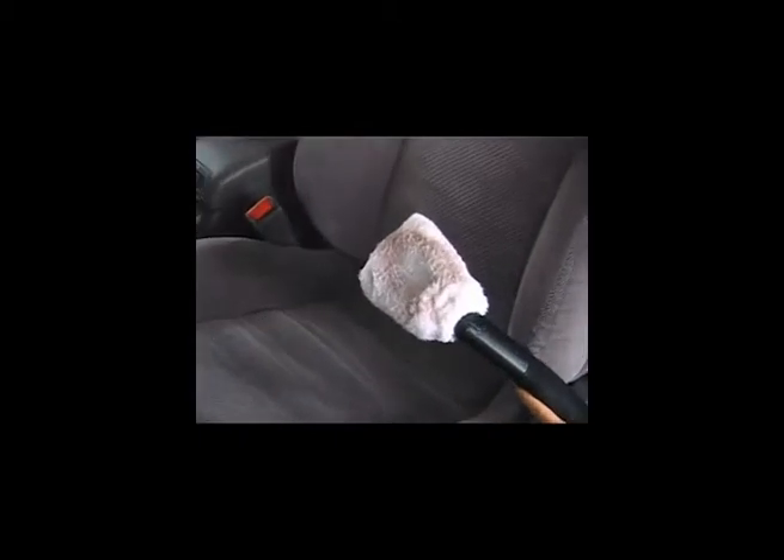Use the hand brush with a cloth at all times using a rotating action to remove dirt and grime. Allow to dry. Always try in an inconspicuous area first as fabrics differ greatly.